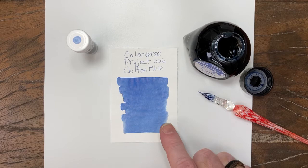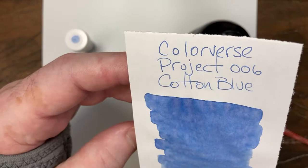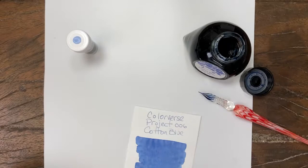So it's a blue that has an interesting kind of undertone. You can see a tiny bit of what looks like — I don't know if that's just a pink or a lavender. It's nice off the nib, has some hard edges with a darker blue.